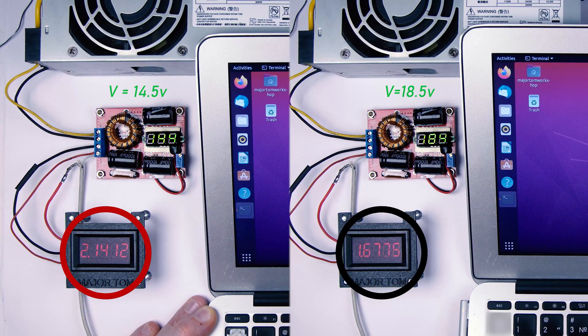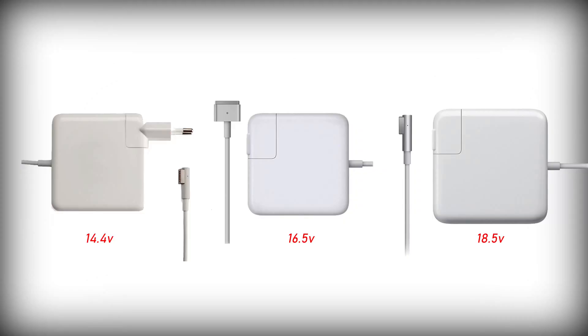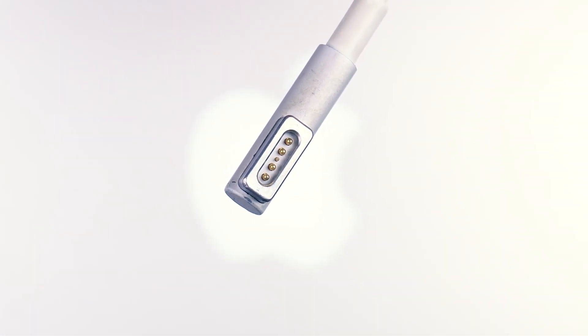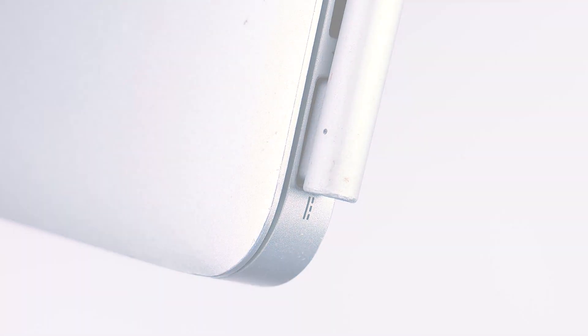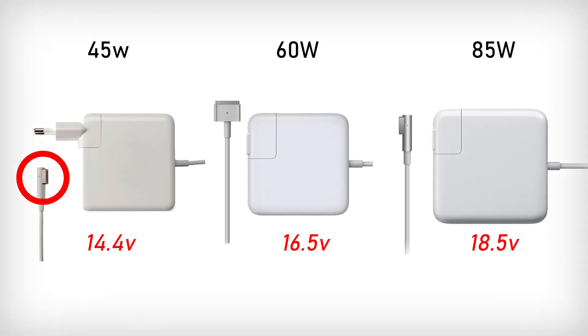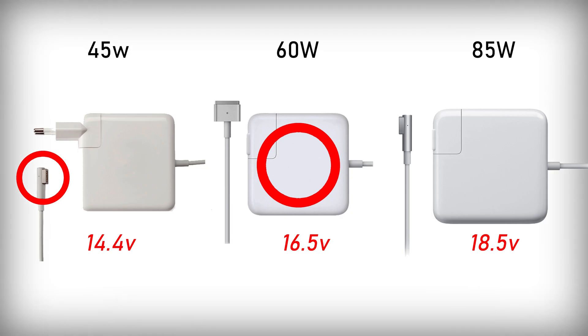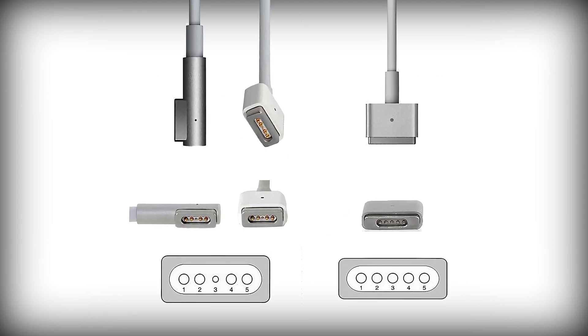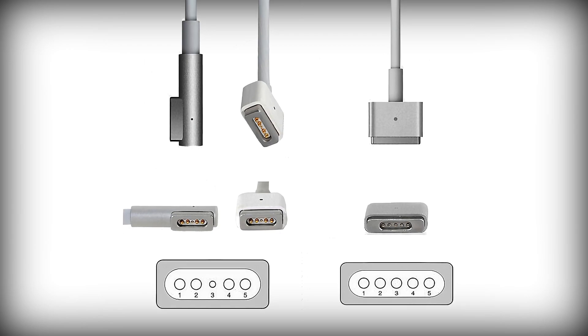MagSafe chargers that have higher voltage also happen to have a higher power rating, which, as the physics formula suggests, translates to higher current. The chip inside the MagSafe connector actually tells the laptop how many amps it's allowed to take from the charger. If you use a charging cord from a 45W charger with a 60W charger, your laptop will be underpowered. If you do the opposite, your charger will be overloaded. So rule number one: when doing MagSafe charger repairs, use the cord that came with your charger, or the cord from a charger that has the same power rating.